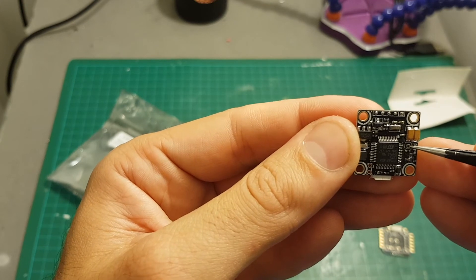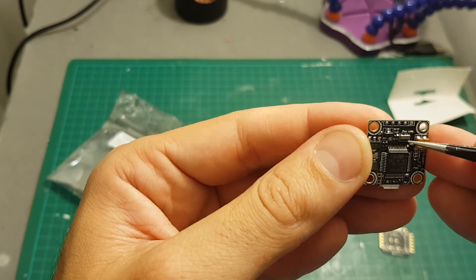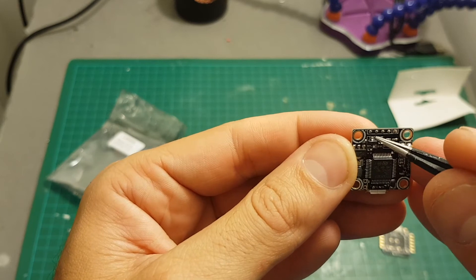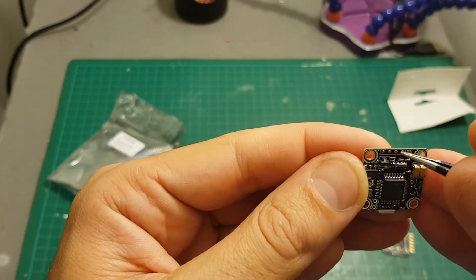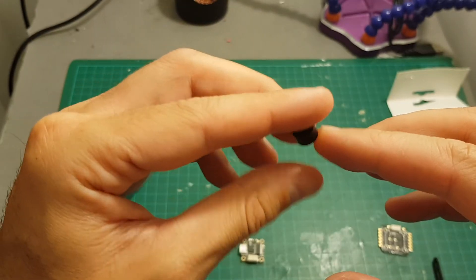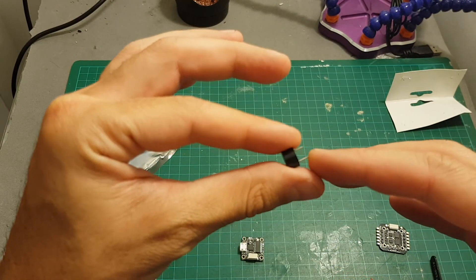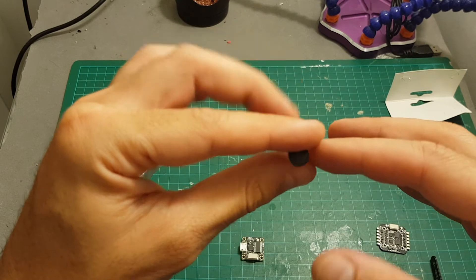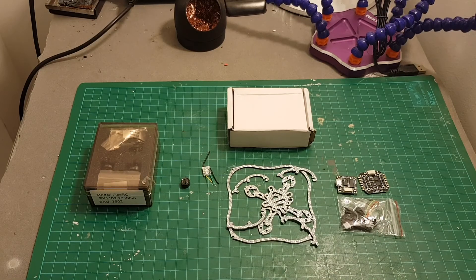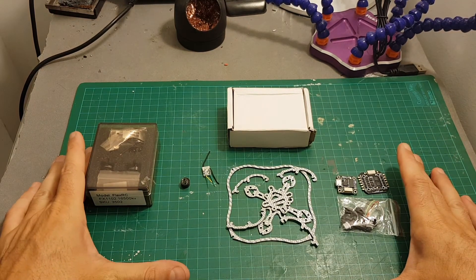On the bottom we have the boot pads — you'll need to solder them together to put the board into DFU and flash a new firmware version. It already comes pre-flashed with Betaflight. On the top we have the buzzer ground, buzzer plus, LED, 5 volt, and ground. I'm going to use a small buzzer and I think it's very important, because this is a very small build and although the range is limited to 100 meters, it will probably get lost easily — so a buzzer might save your quadcopter. Now it's time to start building the Nano X from FlexRC!